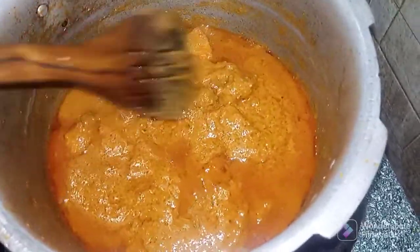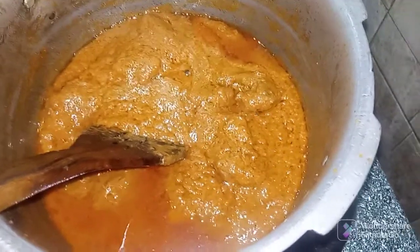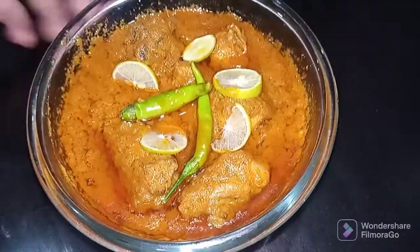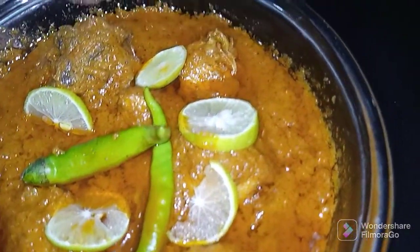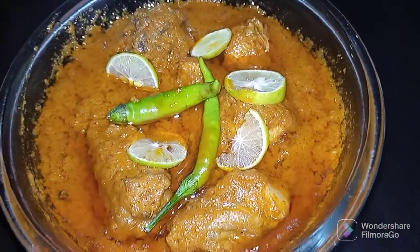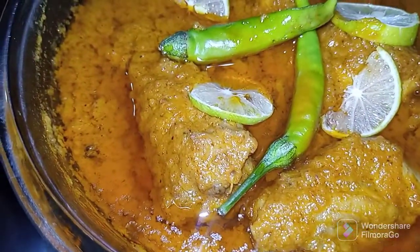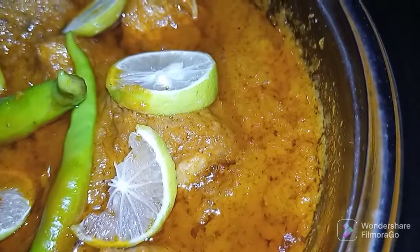Every task requires effort, and I will show you how it looks. Please subscribe to my channel and press the bell icon. Leave a comment if you want a new recipe — we will make it. Allah Hafiz.